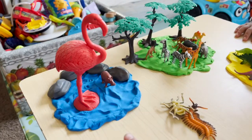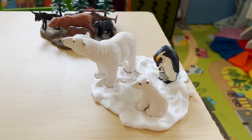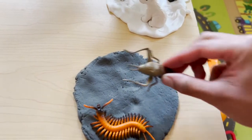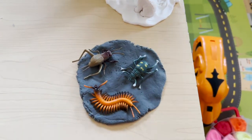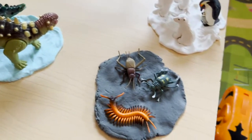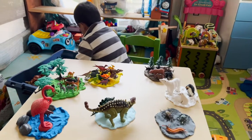Our water animals, safari animals, dinosaurs, mountain animals, our snow animals — our insect space is complete! We have a centipede, we have a cricket, and we have a beetle. These are insects. Water animals, our safari, our dinosaurs, our insects, our snow arctic animals, and our mountain animals — we did it!